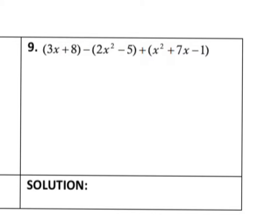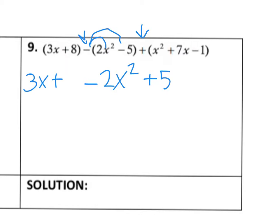Notice number 9 has one subtraction problem here and one addition problem here. Let's do the same thing we did in the last problem and distribute a negative 1 to everything so we don't have to subtract — we'll keep everything positive. A negative multiplied by 2x squared makes it negative 2x squared, and then negative 1 times negative 5 gives us positive 5. I'm going to rewrite the rest of the terms out of the parentheses to see what like terms I can combine.